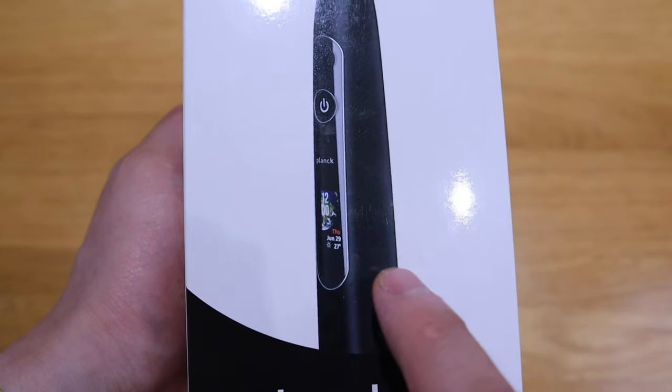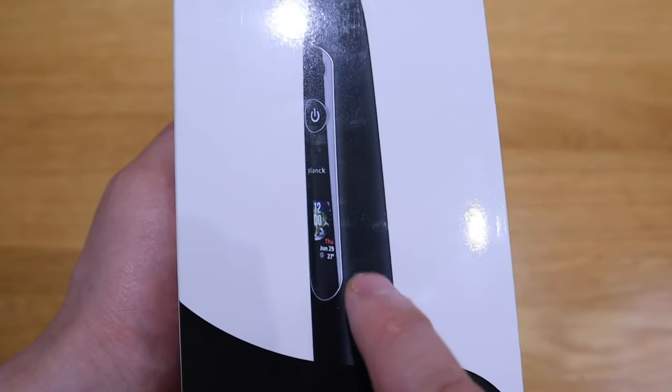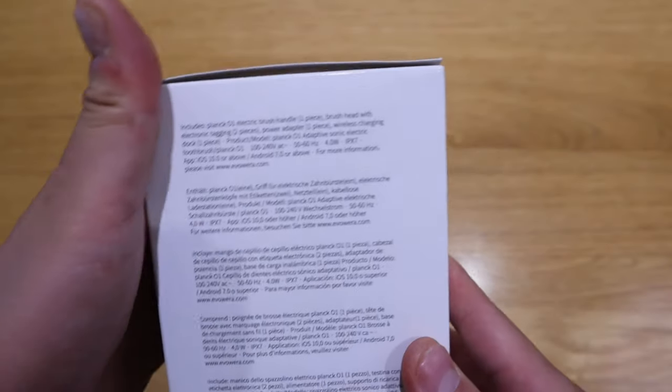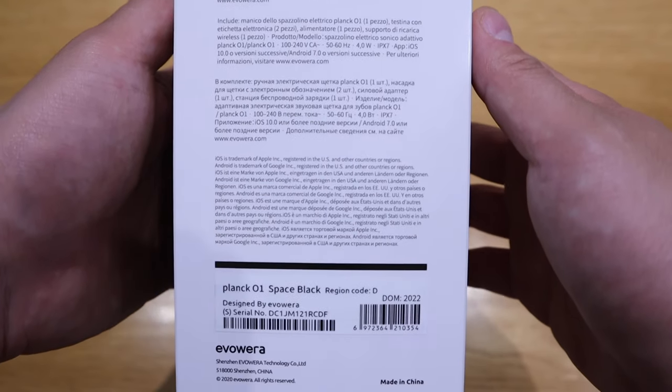From the box you can see there's a colored screen showing the earth, the time, date, weather, and temperature. I hope to see some sort of smartwatch-style screen function here. I also believe this works with an app, and I'd like to see how the Bluetooth synchronization works.